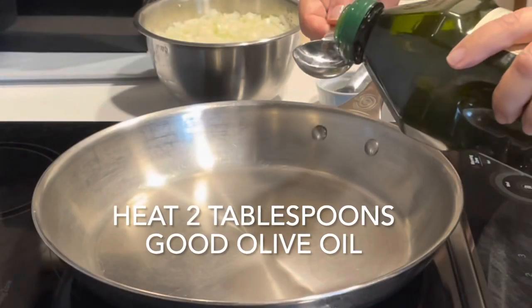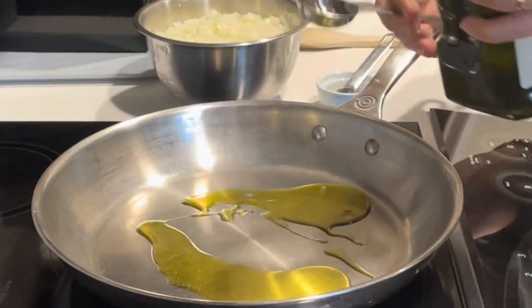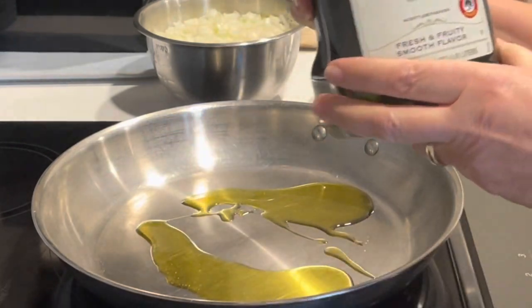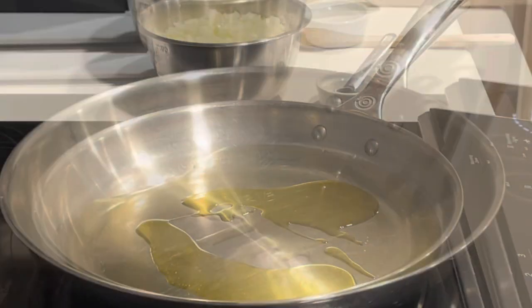When you've finished dicing your onions, place two tablespoons of good olive oil in a pan and sauté the onions until they are translucent. This should take about 15 to 20 minutes.